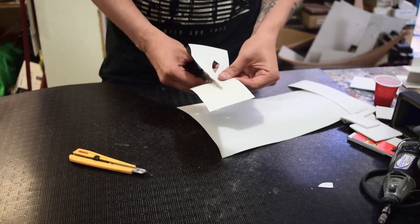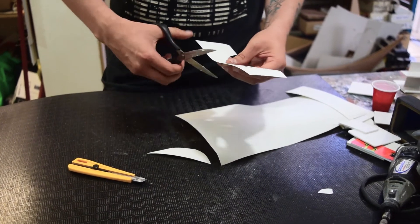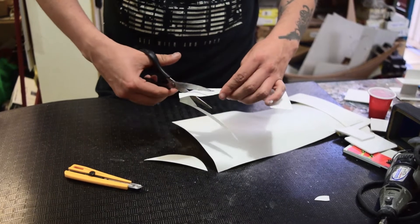As you can see, it is very easy to cut, either with a cutter or with a knife. This depends on the size. I have a very delicate size, which allows me to cut very easily with a knife.